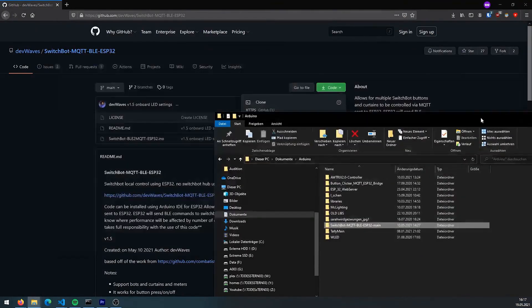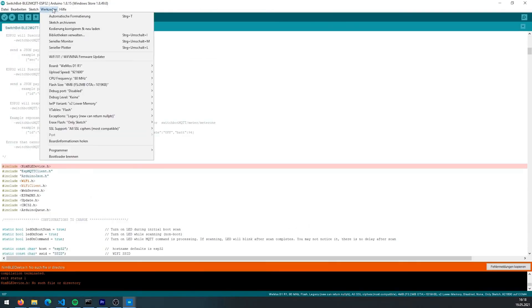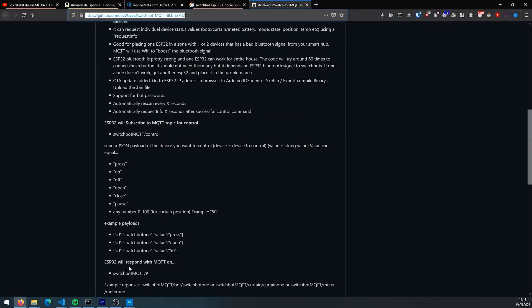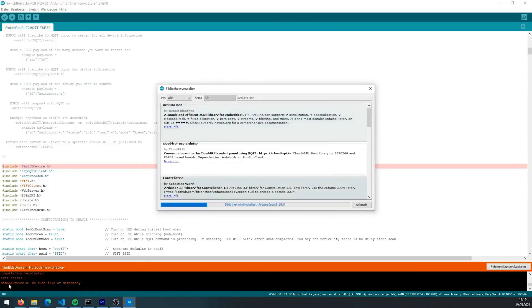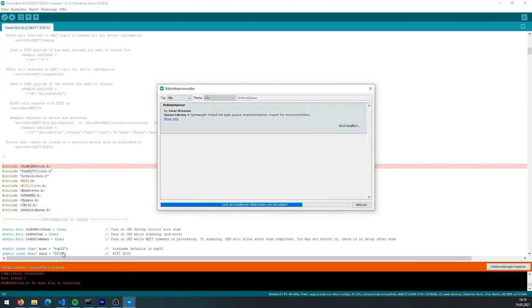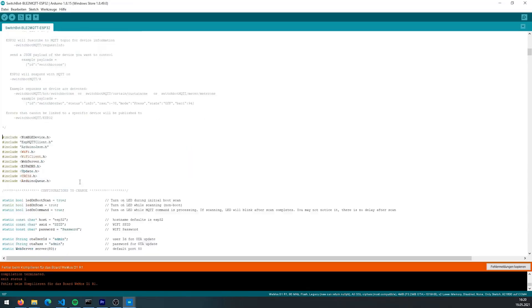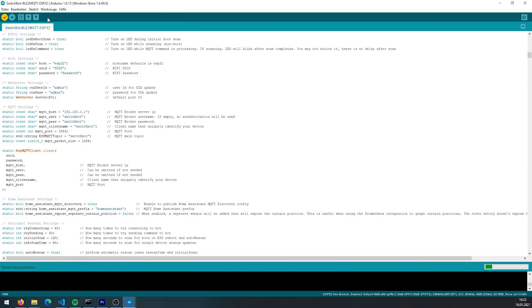First of all, you obviously need to have an ESP, and I'll include the link in the description below. You then connect it to your computer, go to the GitHub project, download it, open your Arduino IDE, and install all the additional libraries listed in the GitHub repository. Once you have done that, click on the arrow in the top left corner, and then the whole thing will be flashed onto the Arduino, and you will essentially have the first version on it.